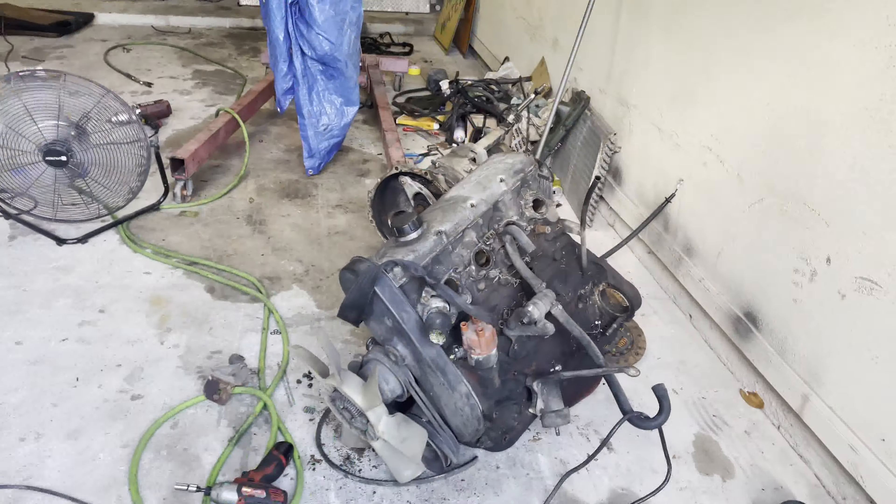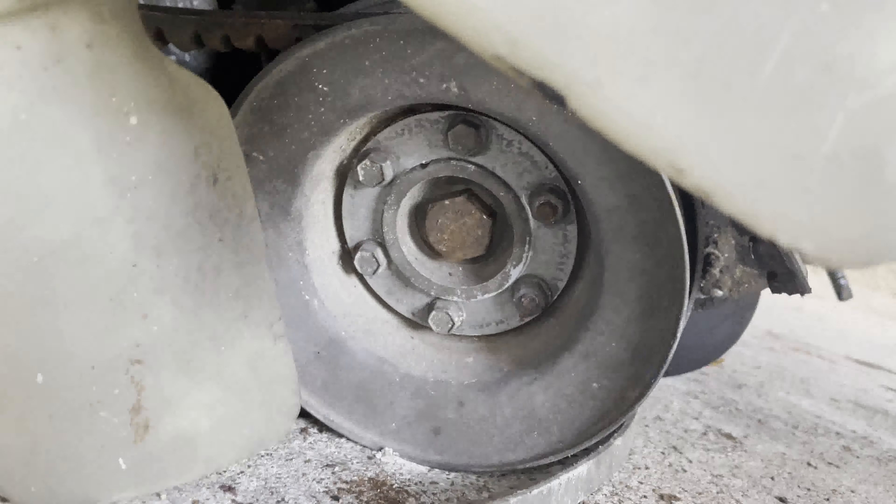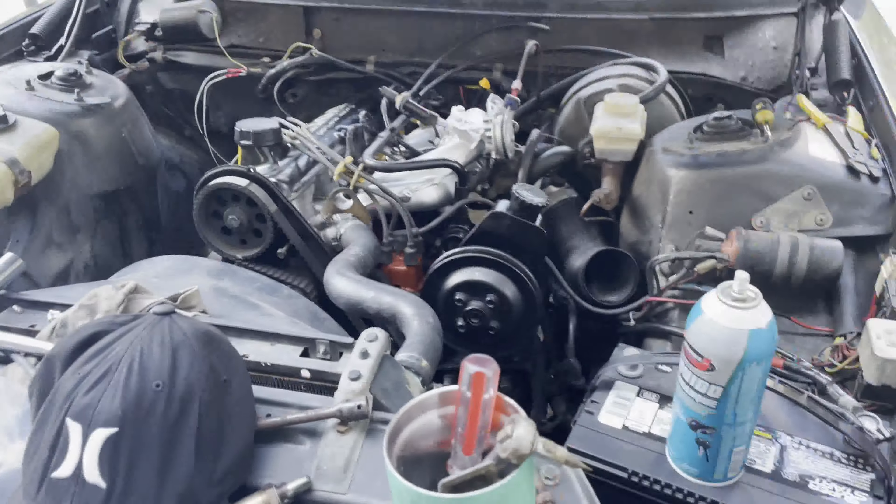Stupid problem on my part — after cranking it over, I realized the timing belt was slipping off. It was pretty much halfway off, and I kind of walked it back on. But I went down there and felt the crank pulley and I guess I never tightened the crank bolt — it was wobbly. So I took it off to make sure it was still in time, and the keyway on the crank gear snapped. I have to buy a new crank gear with the keyway so the pulley will line up. It's like $60 — no big deal. I can buy that when I buy the clutch. Minor setback, but at least it ran.